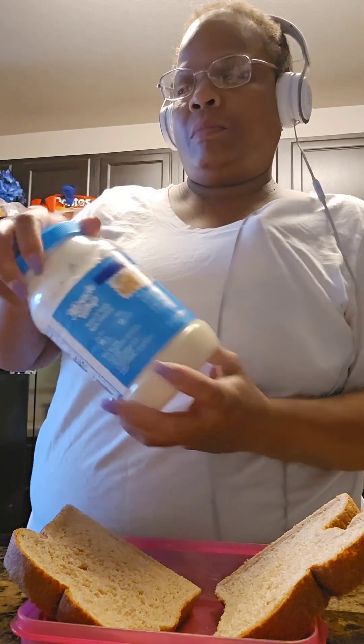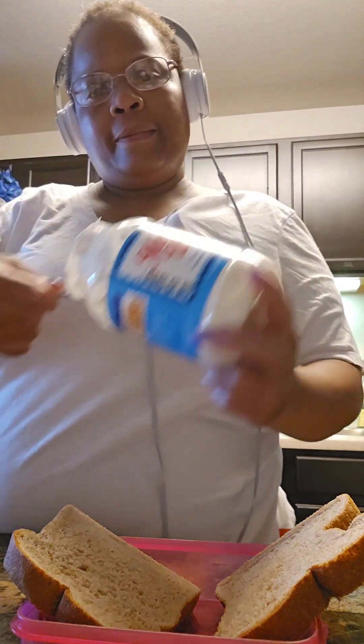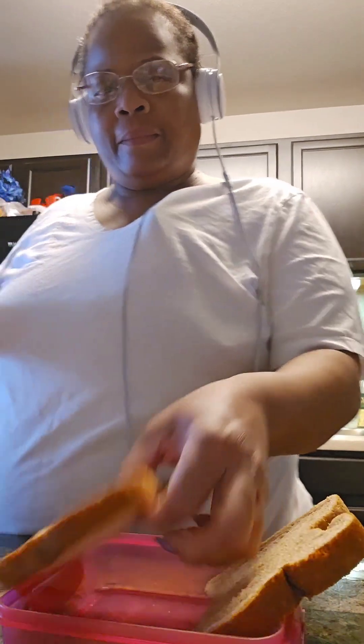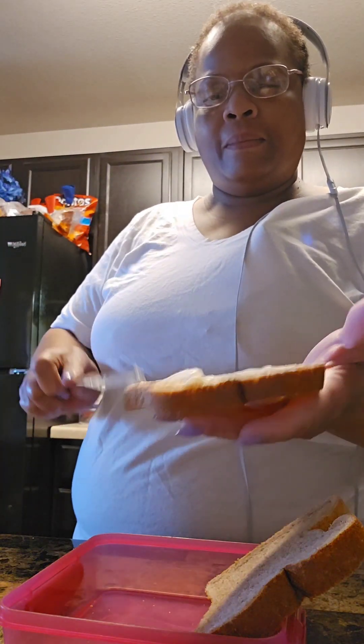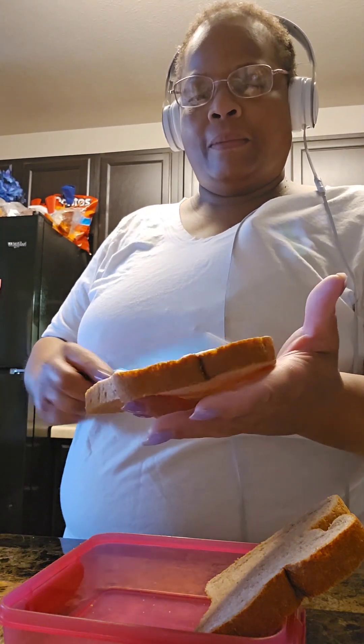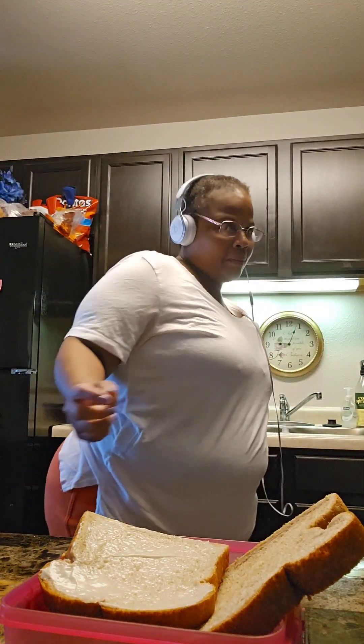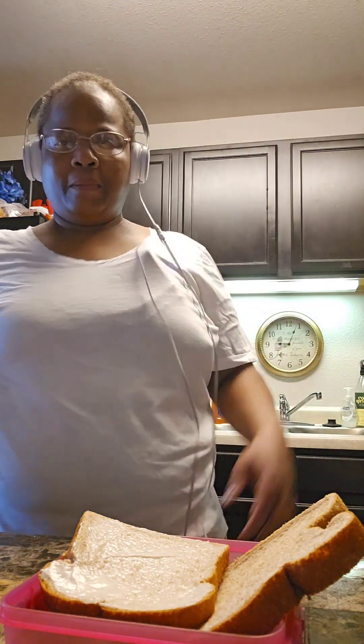And then I'm going to put Miracle Whip salad dressing on the bread. First I'll do the bottom — what's going to be the bottom bread.